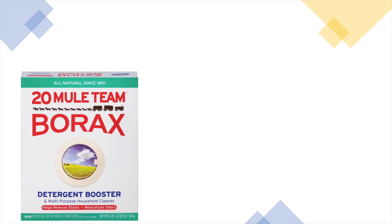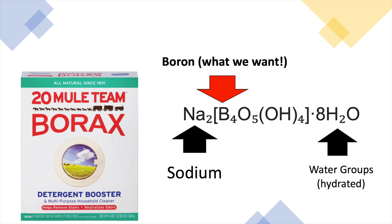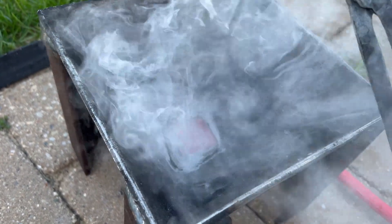Borax is a hydrated sodium boron salt. It can be found in nature as is. Borax is commonly used as a flux and household cleaning supply. I only want the boron from the borax. To do this, I will convert it to boric acid.